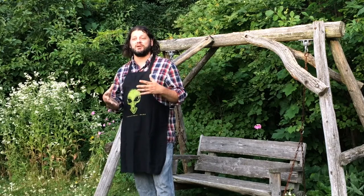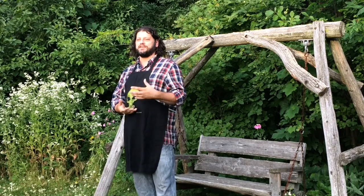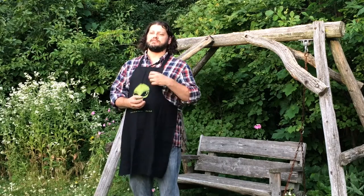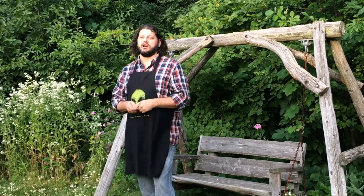Hey everybody, today I show you one of my summer staples: fresh coleslaw. I love the melange of crisp veggies, dried fruit, nuts, and a flavorful vinaigrette. And to make it even cooler, we're gonna use that slaw in fry bread tacos — another summer tradition.